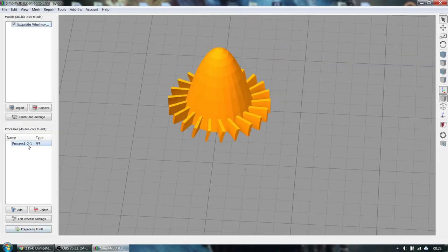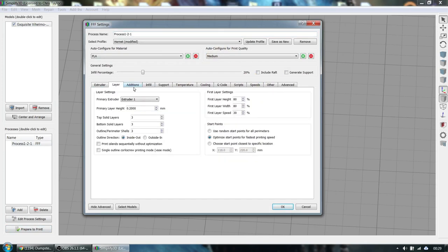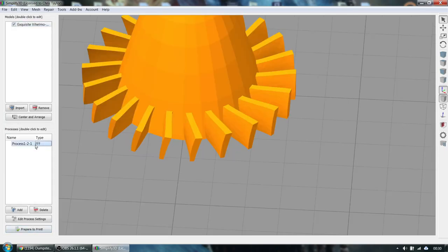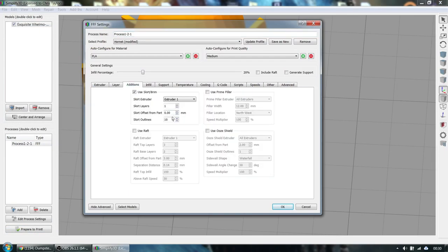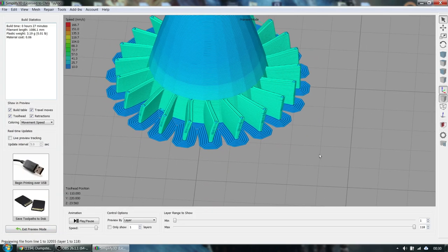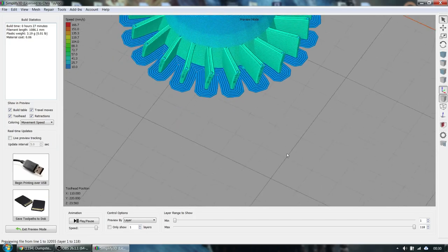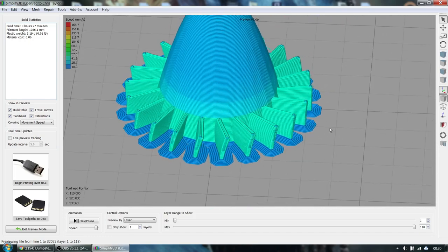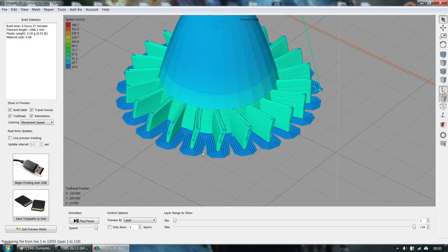These skinny fins might require a brim. Going into Additions, under Skirt, I'll try 10 outlines at zero offset — that gives me a brim. Looks like I don't need 10; five will probably do it. Maybe six to make it a little wider, but there you go. A brim holds the parts down to make sure they come out nice and crisp. Print that, take your two parts, glue them together — easy.